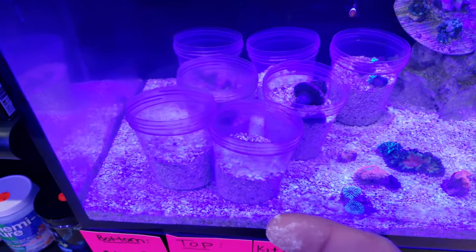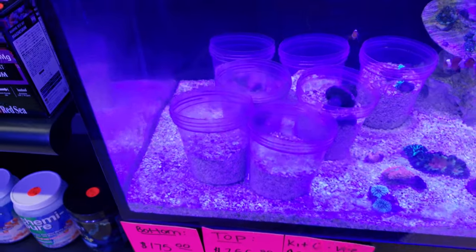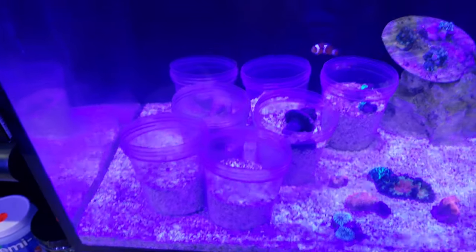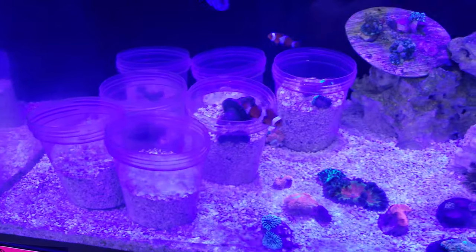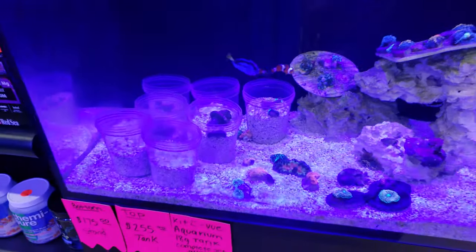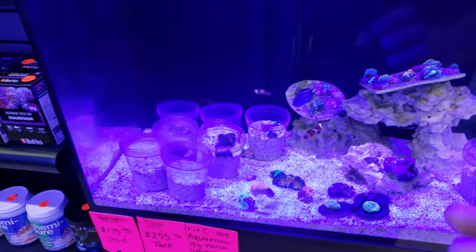They're easier to remove later on and transport and all that. I have cups in here but trying to get flow in there and the fish are picking at the food and it's dropping in there - the cups aren't a great idea. So I wanted to 3D print something special that would get some flow in there, but I just haven't had time.